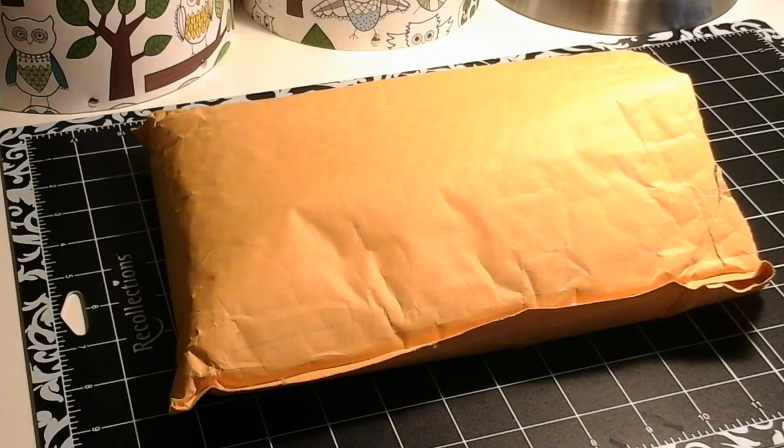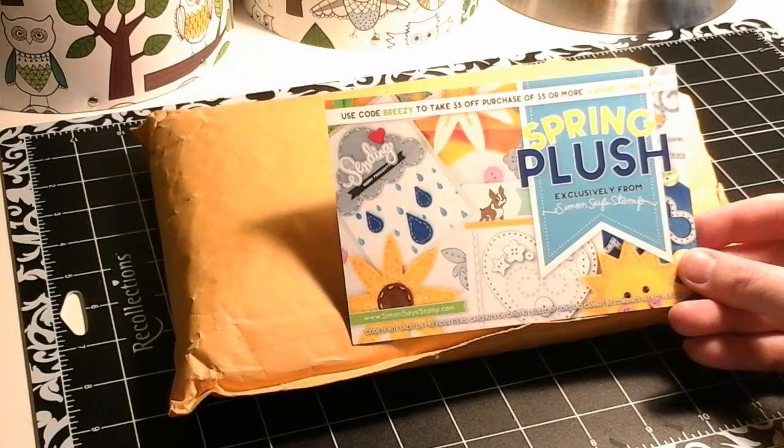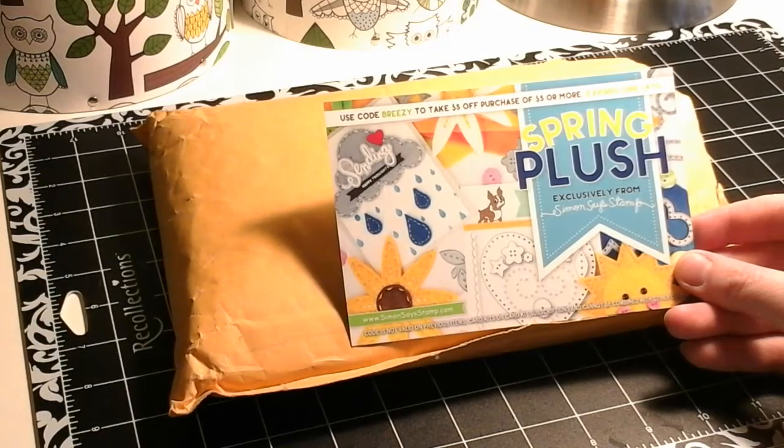Hi everyone, I have a craft haul to share with you today. Last week Simon Says Stamp was having 20% off all of their dies and there was a certain one that I wanted, so I went ahead and did an order. The first thing on top of my order was actually a coupon code — you can use the code BREEZY, B-R-E-E-Z-Y, and it takes five dollars off a purchase of five dollars or more. That one expires on June the 14th.